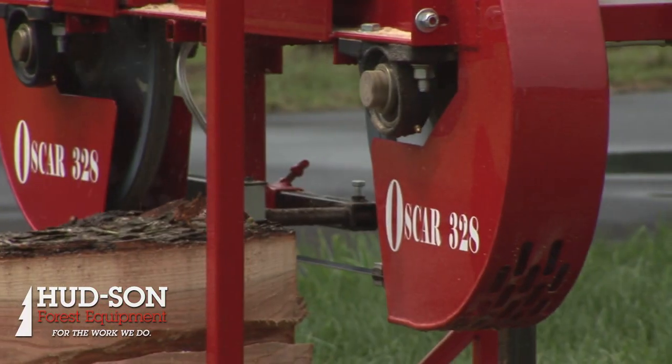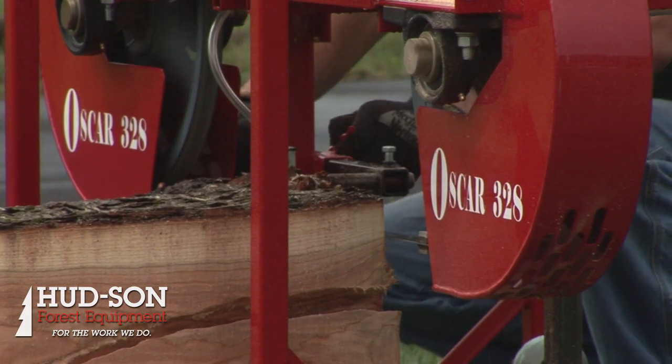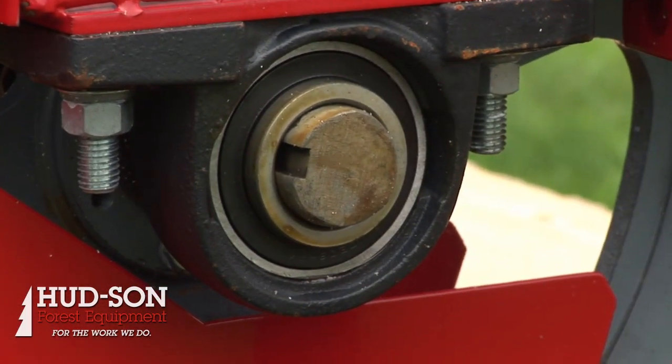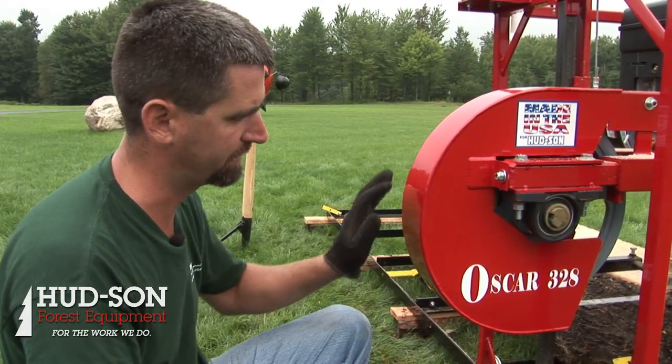The full line of Oscar sawmills is built on the very same principle. The heart of the machine is a drive line, and on this machine we have heavy-duty inch-and-a-half pillow block bearings and inch-and-a-half shafts. The bearings and shafts of the machine alone have a six-year warranty — that's the best in the industry.